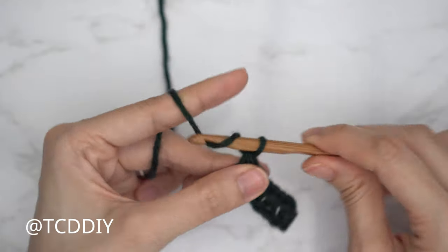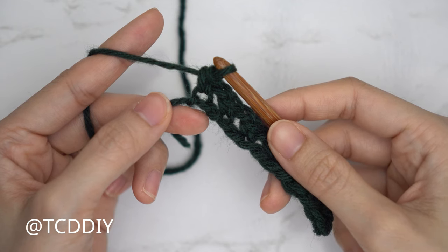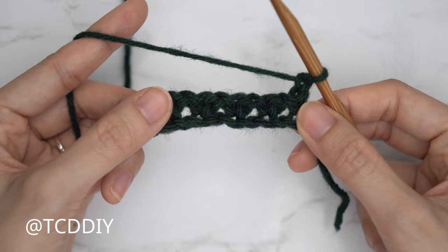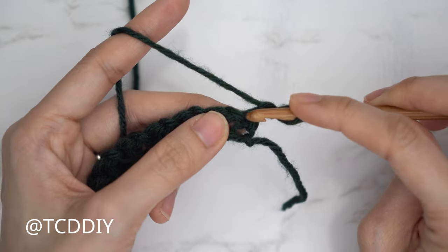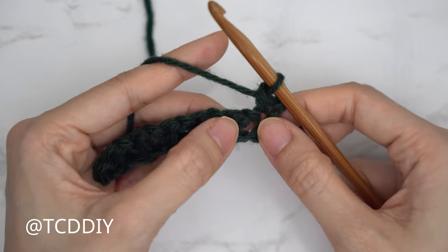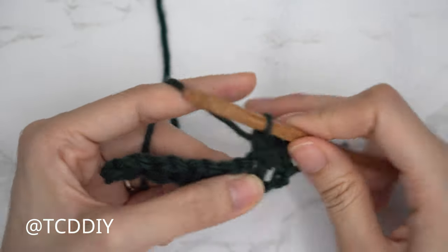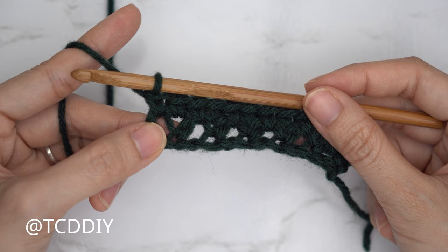Now that our first row is complete, row two in our six row repeat is a single crochet row. Chain one, flip your work, and put one single crochet into every stitch and chain space to reach the end of the row. As a quick tip, you should have the same amount of stitches as chains you made when you started. Insert your hook into the top of the last single crochet, then into the chain space, and continue with one single crochet into every stitch and chain space to the end.